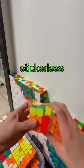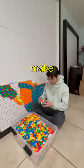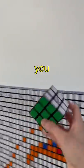Which cube is better for art: the Sticulus or Rubik's brand? Today I want to make two of the exact same picture. Can you guess what it will be?